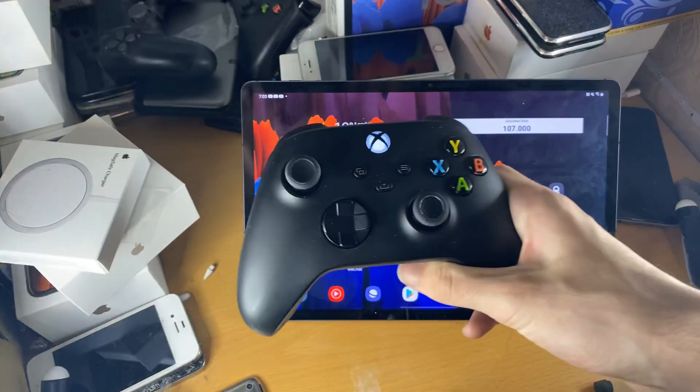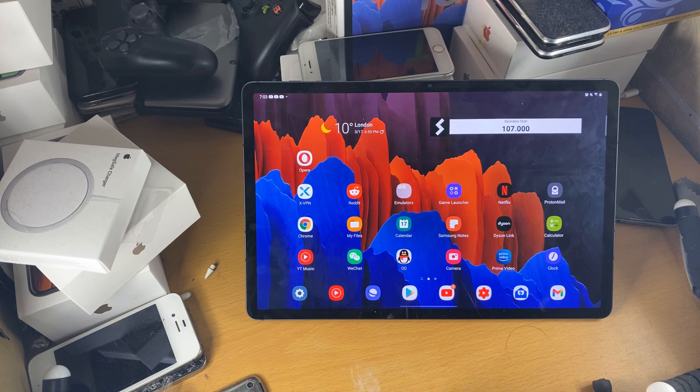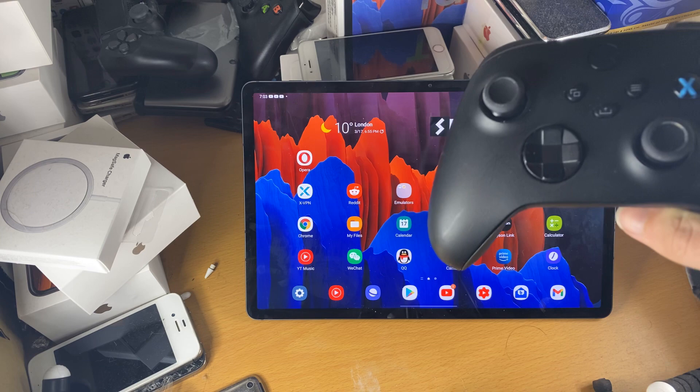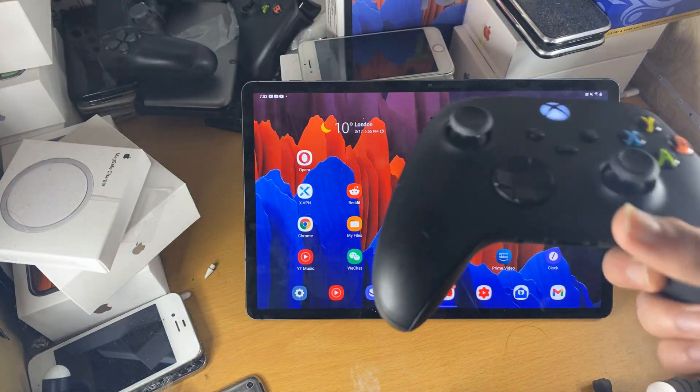Welcome everyone. I would like to show you how to easily pair your Xbox Series X controller to your Android tablet. For this video, I'll be using the Samsung Galaxy Tab S7 Plus. Any Android will really be supported, though I cannot guarantee every Android firmware is supported. I know this for sure works on Android 10 and 11, because that's what I've tested.